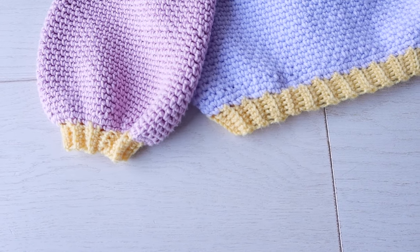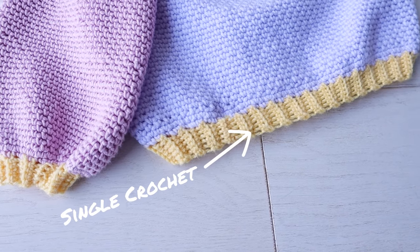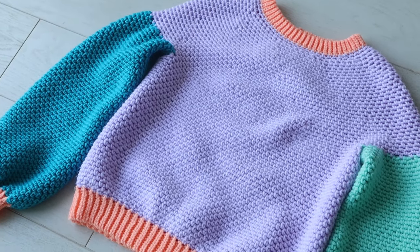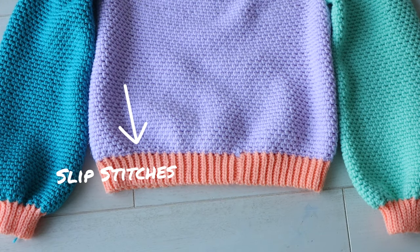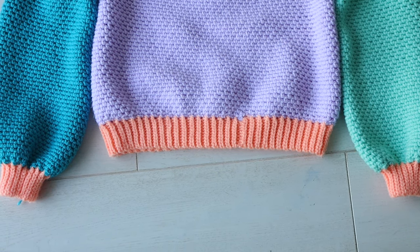First of all, let's talk about the stitch pattern. The ribbing is created by working into the back loop of the stitch, and regardless of which stitch you choose, working into the back loop every row will create this ribbing pattern. As you can see, the most knit-look effect comes from slip stitches into the back loops only, and that looks a little something like this.